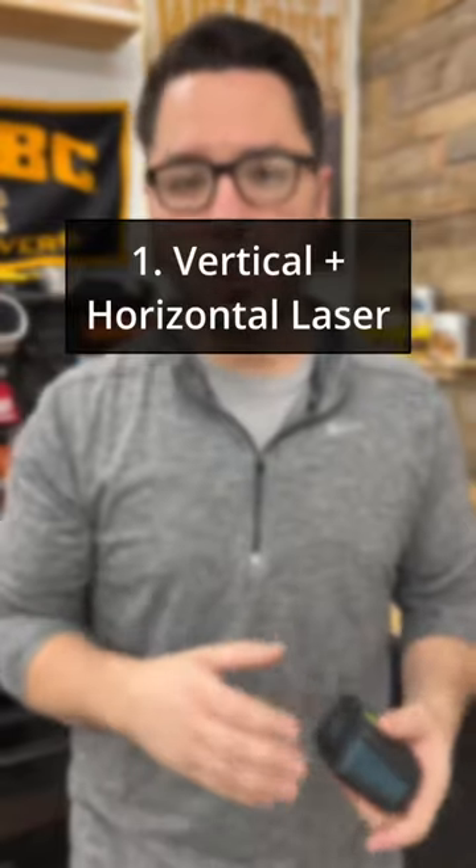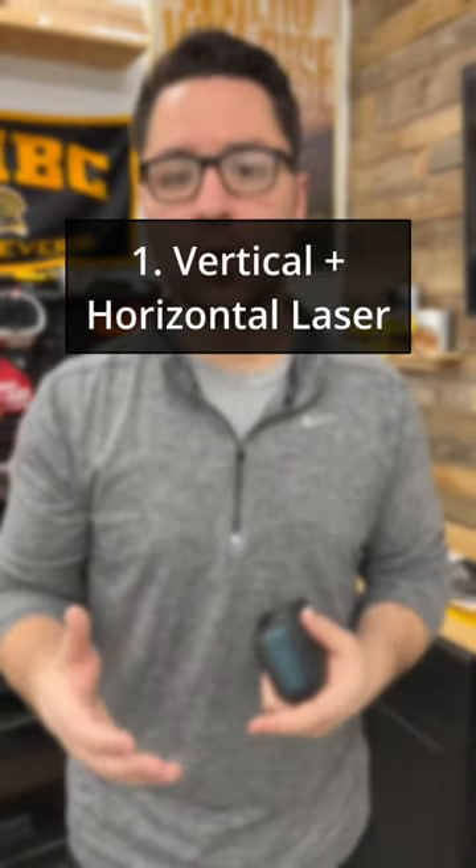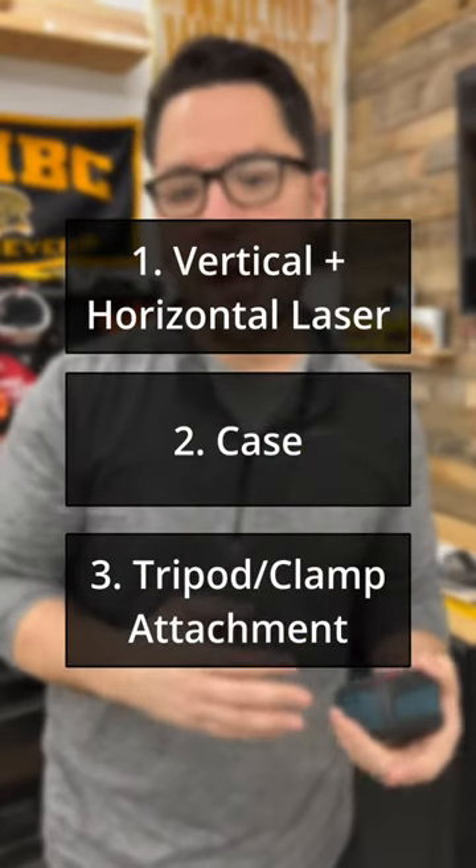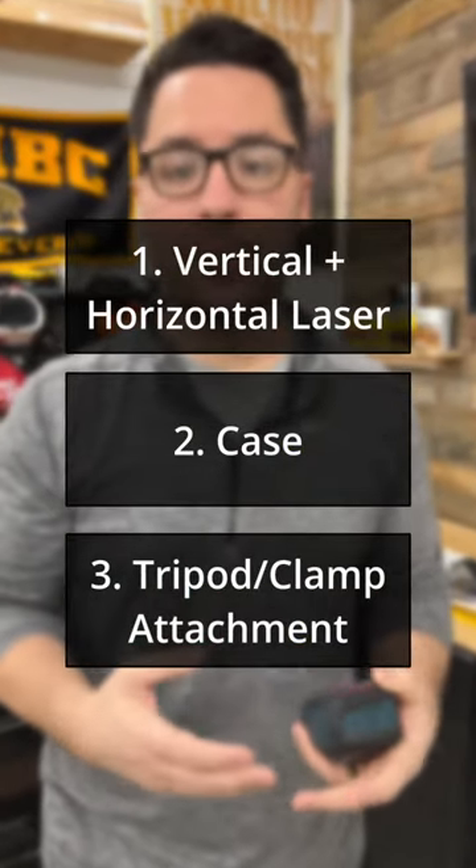I had three requirements when it came to the laser level I wanted. I wanted to make sure it could show vertical and horizontal lines, I wanted to make sure it had a case, and I wanted to make sure it had either a clamp or some sort of tripod attachment.